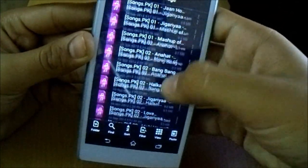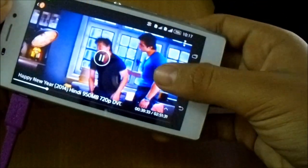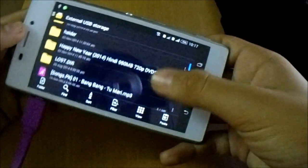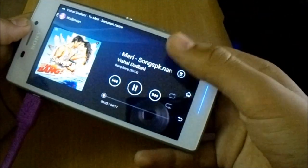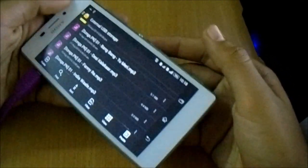Let's try playing some videos — a movie actually. Let's try playing a song. You can see the video quality is pretty good. So you can see it works pretty fine.